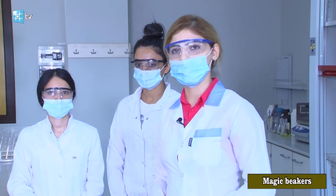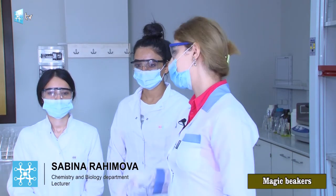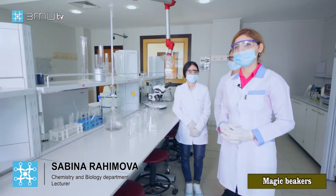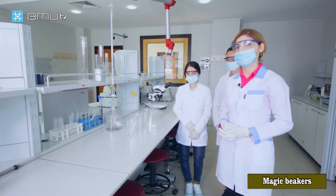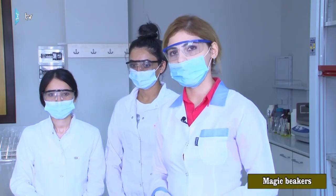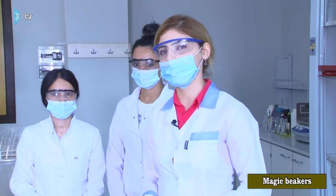Hello, I am Sabina Rahimova, chemistry lecturer, and our students Basta Ava Malieva and Shafak Aslanova. Today we are going to demonstrate the magic beakers experiment, which is related to complex compounds, acids and bases, transition metal chemistry, and the evidences of chemical reactions.